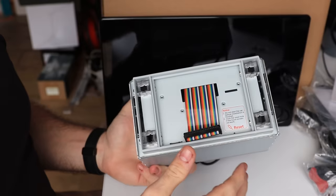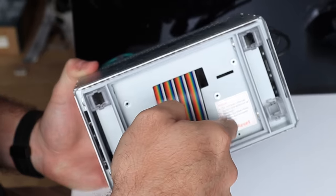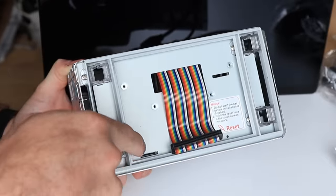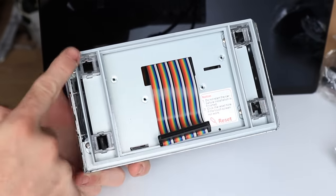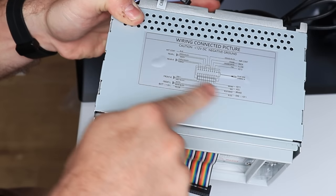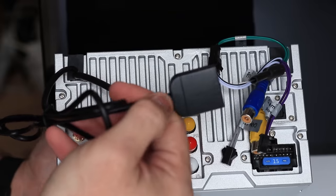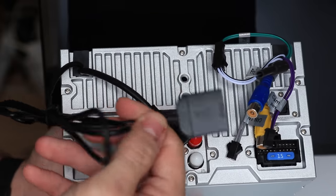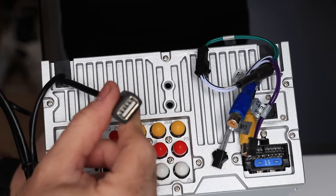Let's have a look at the main double-DIN unit. On the front here, we have a ribbon cable. You have a reset button just down here, a micro SD card slot just down here, and obviously the mounting holes for the screen. On the top, we have a wiring diagram, but all the magic happens on the back. This wire here is for the 4G data SIM card, if you want to install one. Then we have a USB port, which is hardwired in.